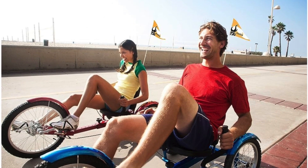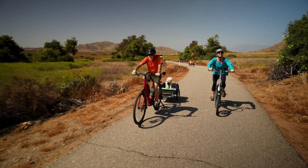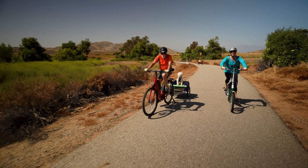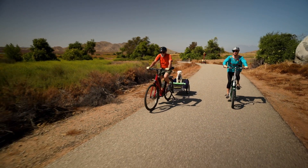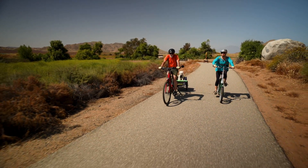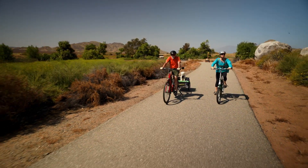If you ride where streets are wet, make sure it comes with fenders to keep you dry. Some come with bells, and all come with hand grips — so it all depends on what the manufacturer includes on the particular bike you're looking for. That's another thing to consider when you're going to buy one.